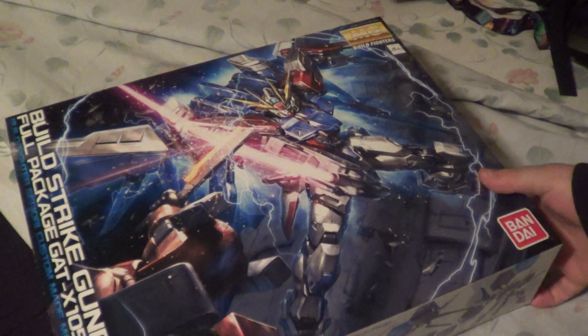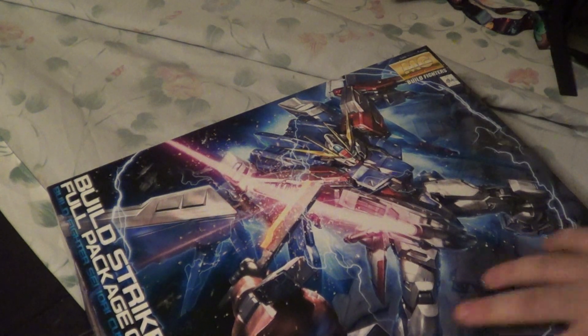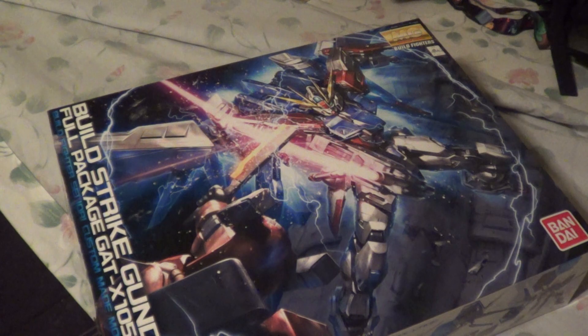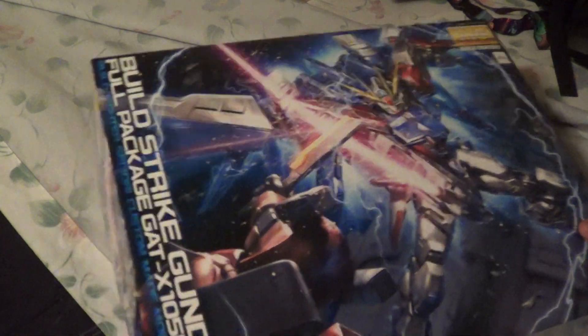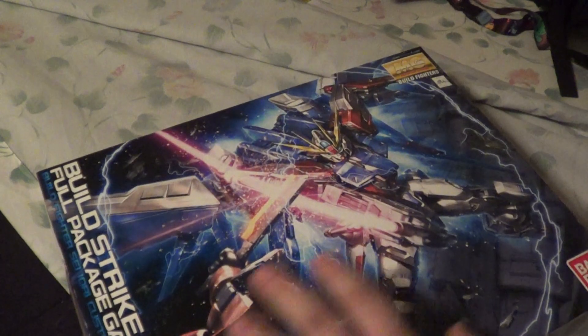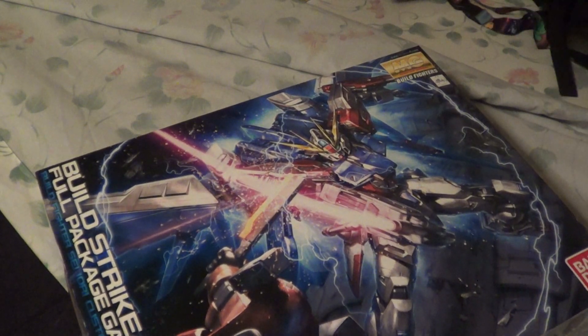Alright guys, it's Justin again with a new unboxing. This is the Master Grade Build Strike full package. This is going to be my next project after I finish the Unicorn Commission. I love the Build Fighters series, I love the Strike, and I love this mobile suit.